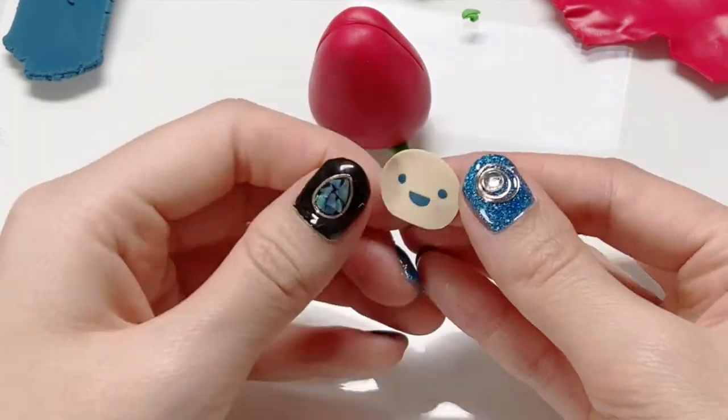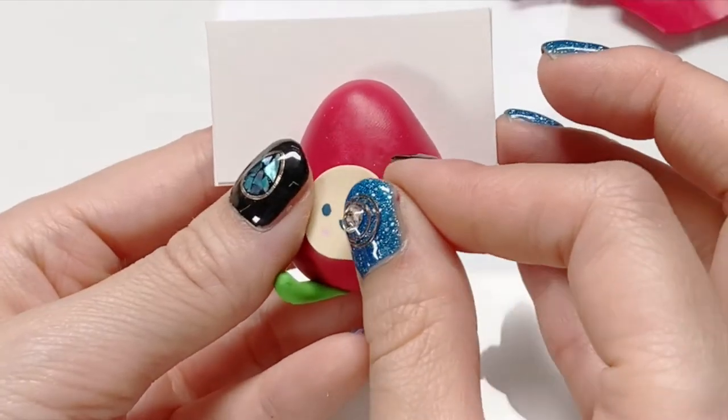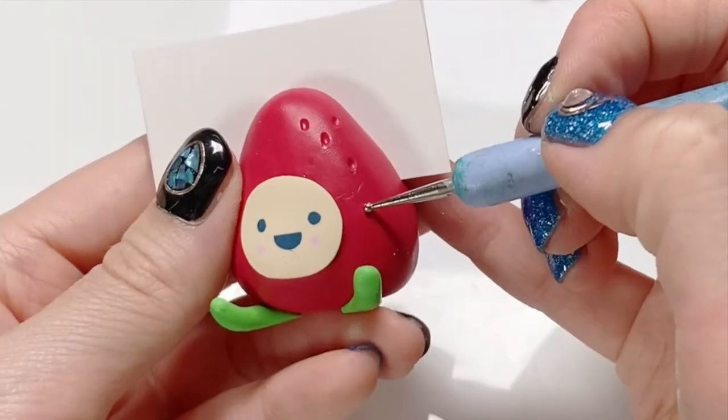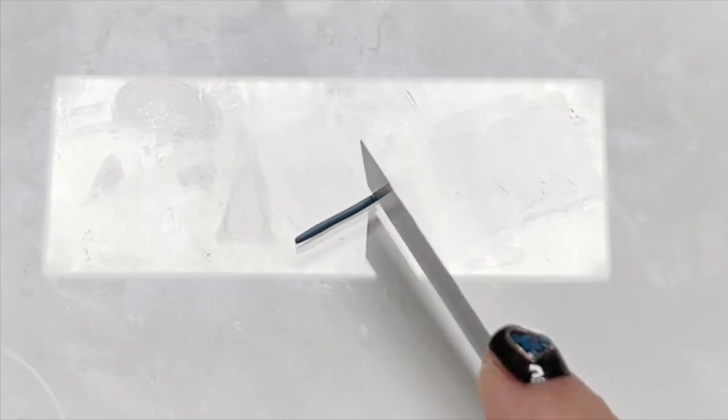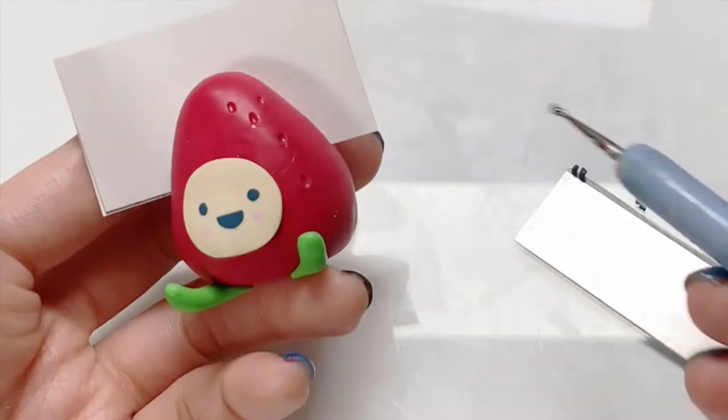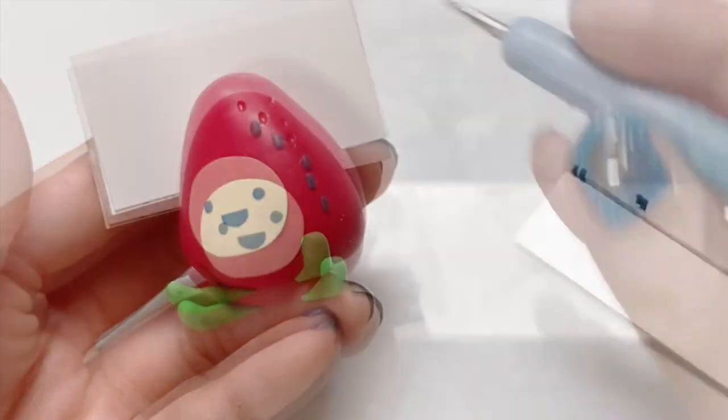Slicing off a thin sheet of the face cane, I'm going to add it onto the body. Lastly, I'm going to add the details of the seeds using navy colored clay. You can use liquid fimo or whatever to secure the seeds, but I didn't do that.